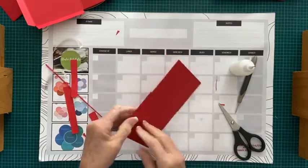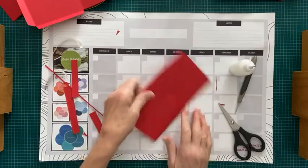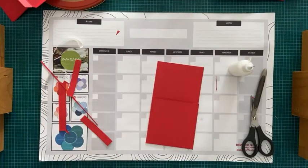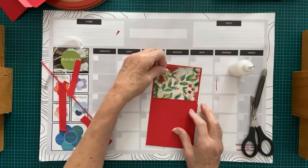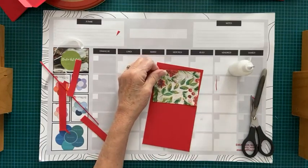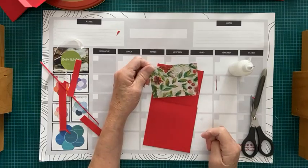J'ai collé le haut, j'ai collé le bas. Puis là, ce qu'on fait, on finit avec la décoration. Tout ce qu'on a besoin de faire, c'est de prendre un papier à motif qu'on taille. On veut qu'il y ait juste un peu d'espace d'encadrement rouge. Dans ce cas-ci, la mesure de mon papier est 2 et trois quarts par 3 et demi.